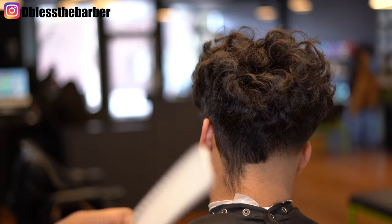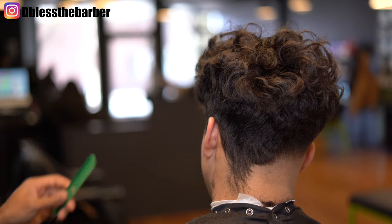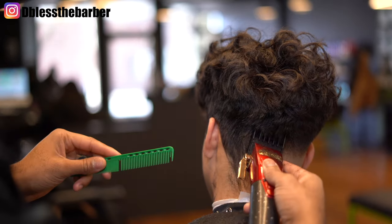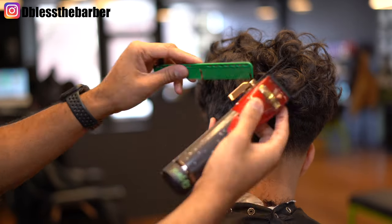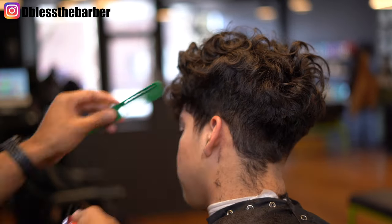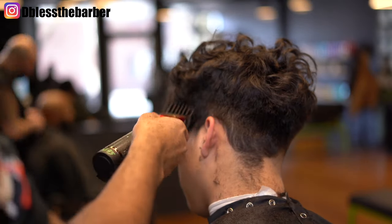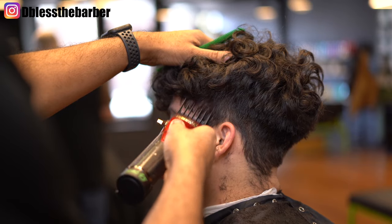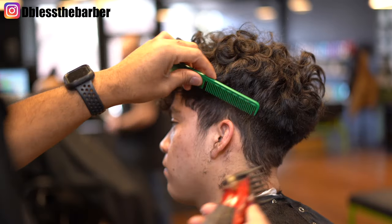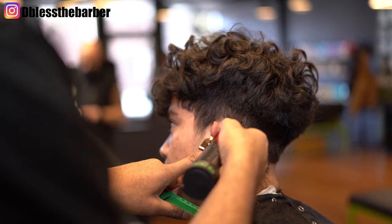With this comb it's technically like a two guard, but I kind of angle it and come off the head a little bit and add some freehand in there, because I'm gonna go in with my number three guard and just clear out and make sure it's even. You'll see me come off the head a little bit while I'm creating that initial guideline — I just know where I'm gonna fade up to. Same thing, three closed, fade down just a little bit — I want a super clean canvas to work with.